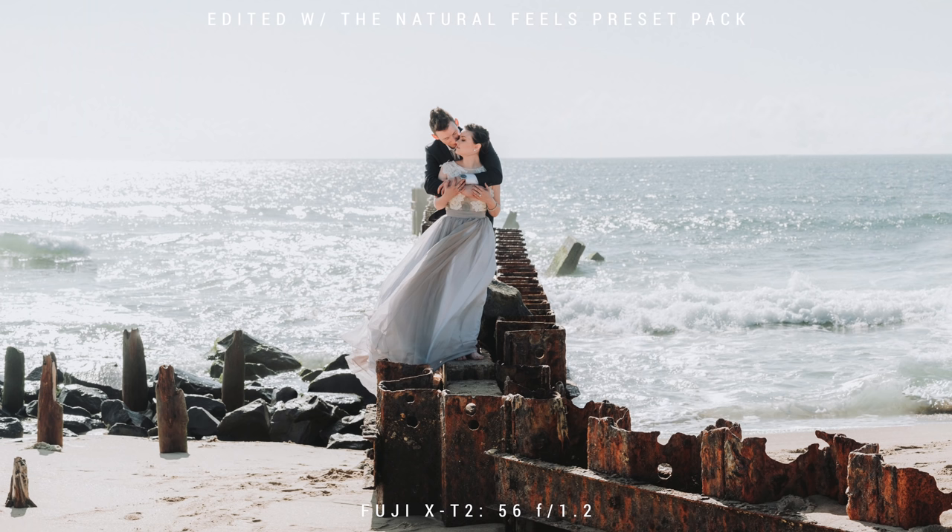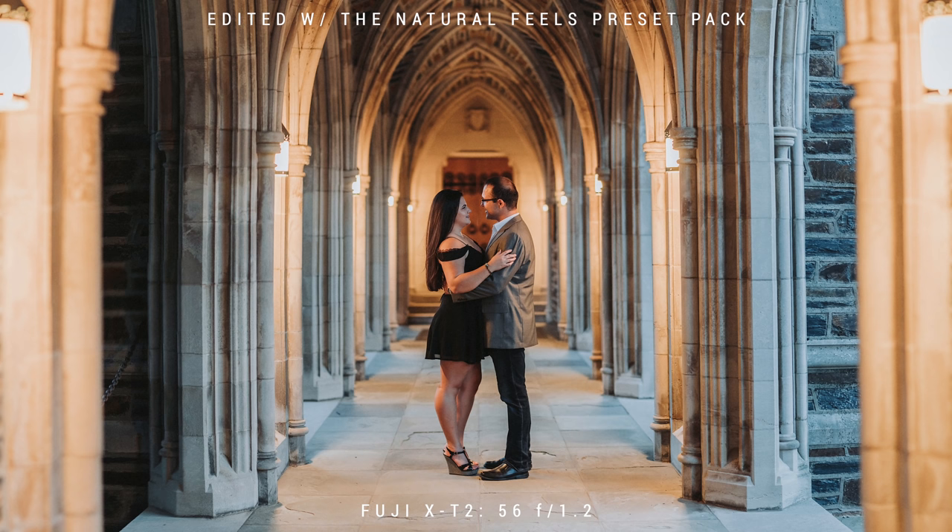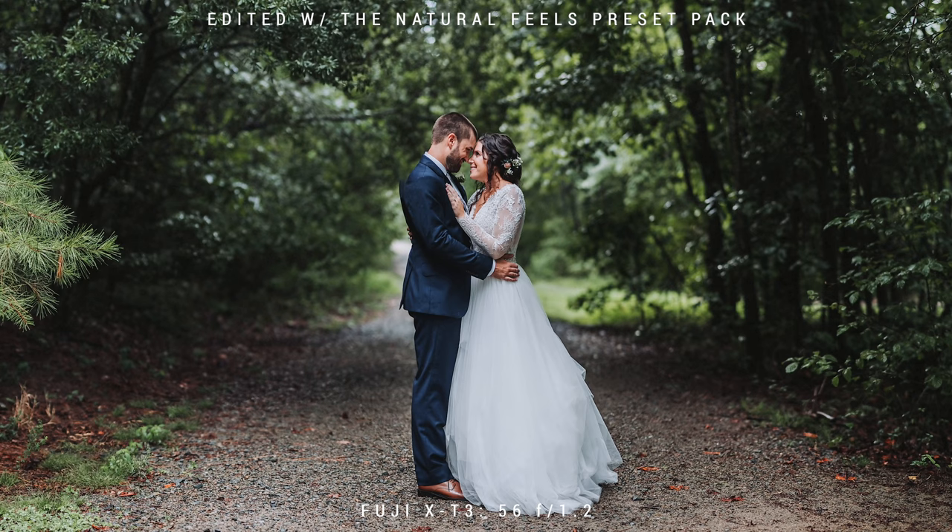If you're not familiar with the Brenizer technique, basically it's a panoramic photo that will let you use a telephoto lens, get your nice blurry background, but also get the look of a wide shot. Basically think taking an 85 and making it look like a 35, but with the attributes of an 85. You can see a couple of my photos I've done in the past here.